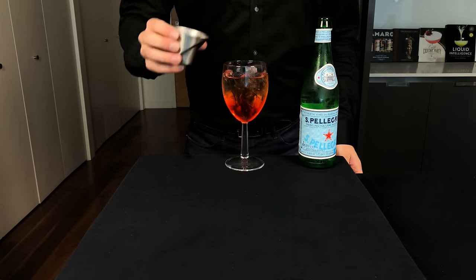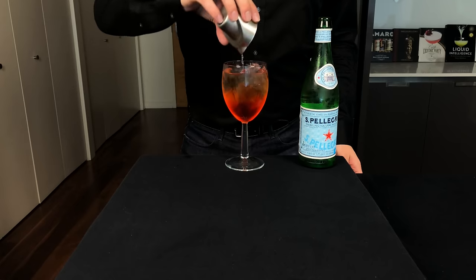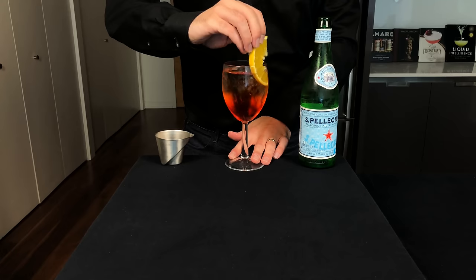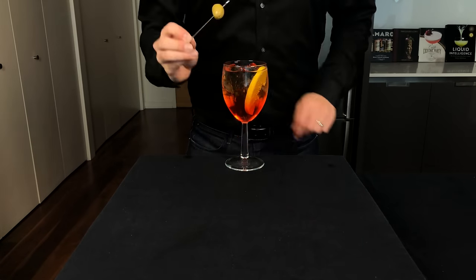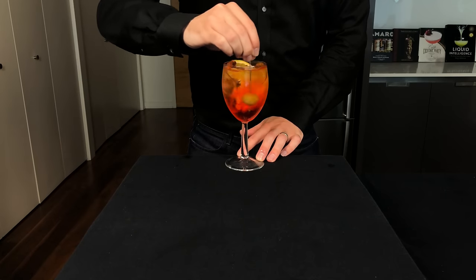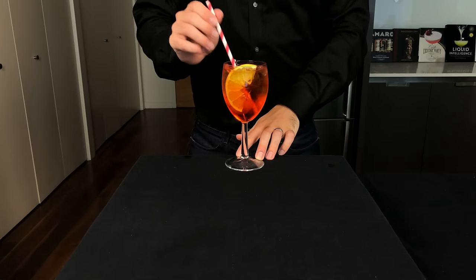So you can use the 3-2-1 trick to remember this: 3 parts Prosecco, 2 parts Aperol, 1 part club soda. We're then going to garnish with a half orange wedge. And if you were in Venice, you might get this served with an olive. Let's just use that to stir it up a bit, then insert our sippy cylinder.